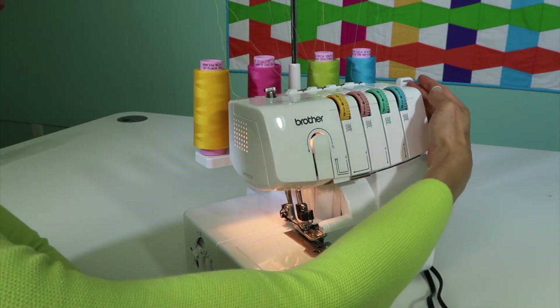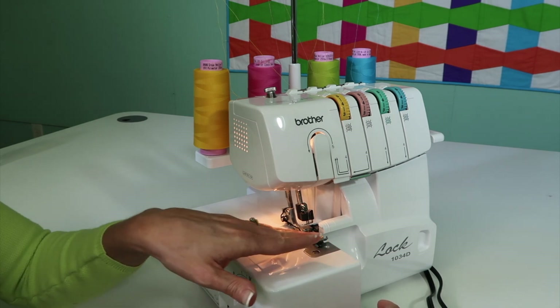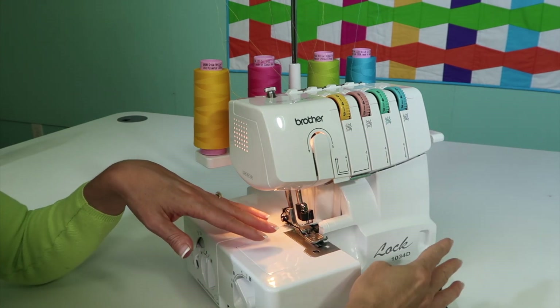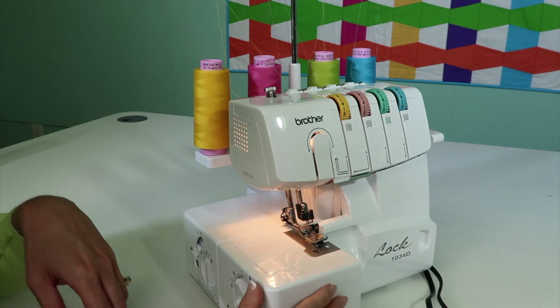Your presser foot lifts up and down, but you'll see I don't use that very much — I just put my fabric right up to the foot and it takes it in. The less you actually lift and lower the presser foot the better, because if you accidentally leave it up and serge, it just doesn't work out very well.